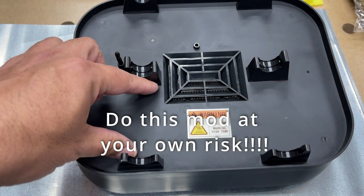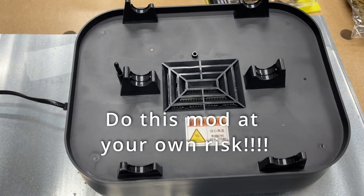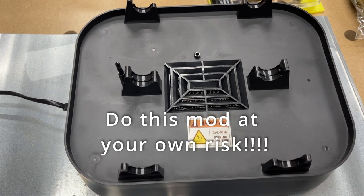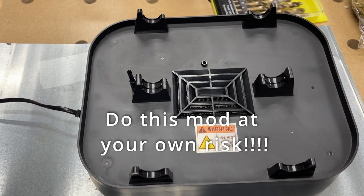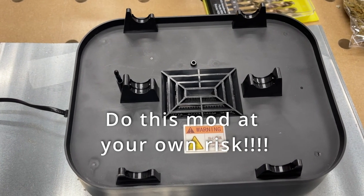I can probably just squeeze it in here and use these to hold it in place. Also, this is a new mic — tell me if my audio quality is better, worse, or the same as when I'm using the internal mic or my other lavalier mic.